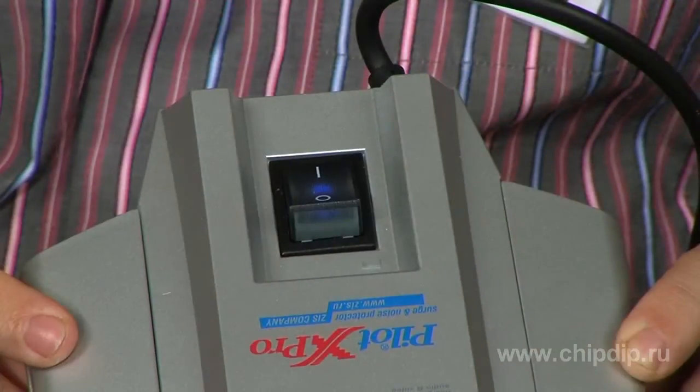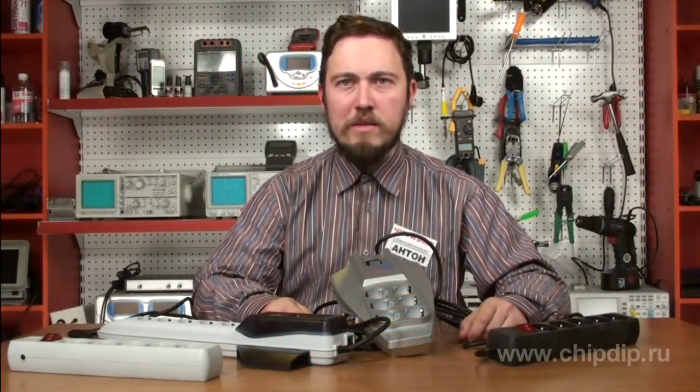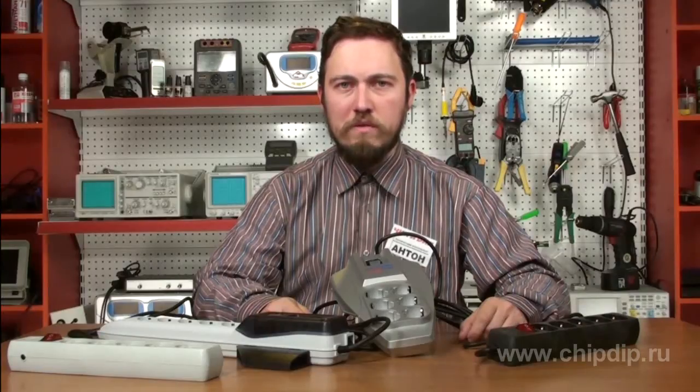Don't try to save on power-line filters for your office. If an important device burns out, the consequences for the company may be very serious. Replacing broken equipment will cost you much more than such a filter.